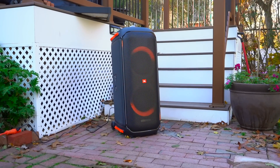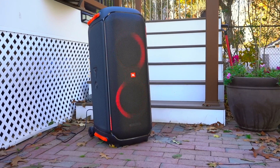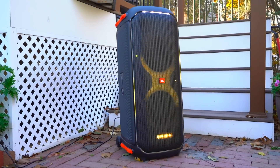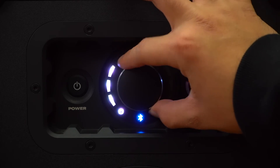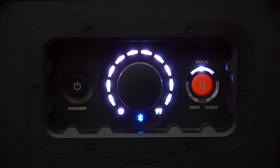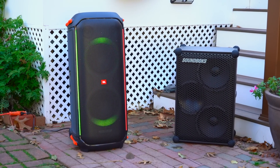Whereas with the PartyBox, its bass is much more physical which can be a lot of fun but can get overpowering at times, especially indoors. If I'm going to use the PartyBox indoors I use it with the bass boost turned off. Overall, I prefer the openness and clarity you get from the SoundBox over the violent bass from the PartyBox 710. But both speakers sound good — it all comes down to preference. If you want violent bass go with the PartyBox, and if you want more openness go with the SoundBox.